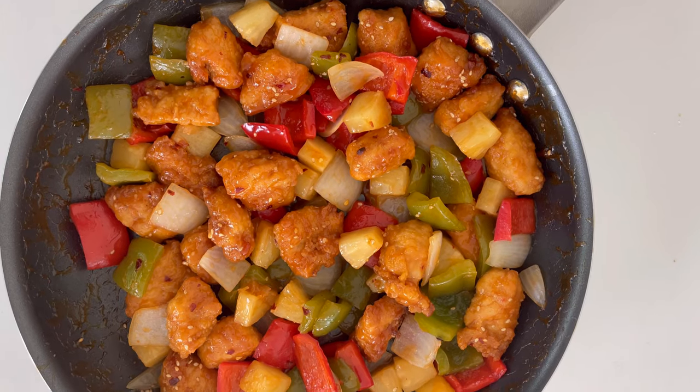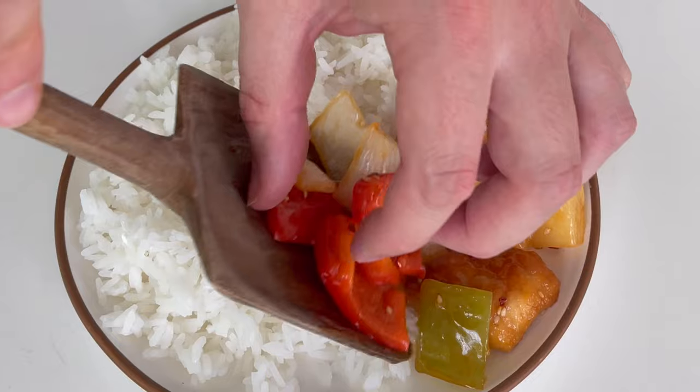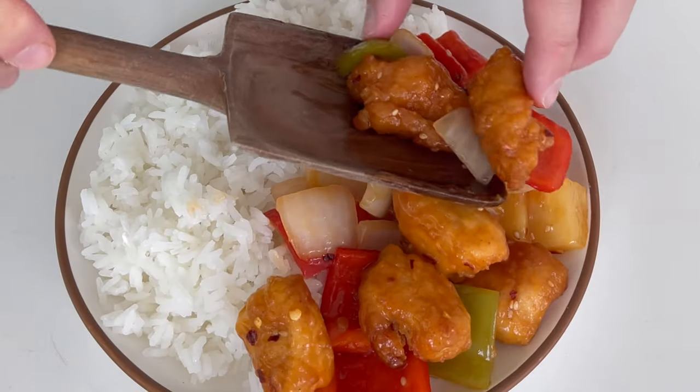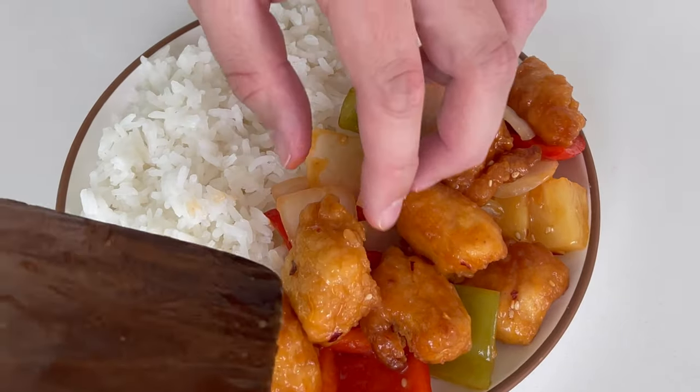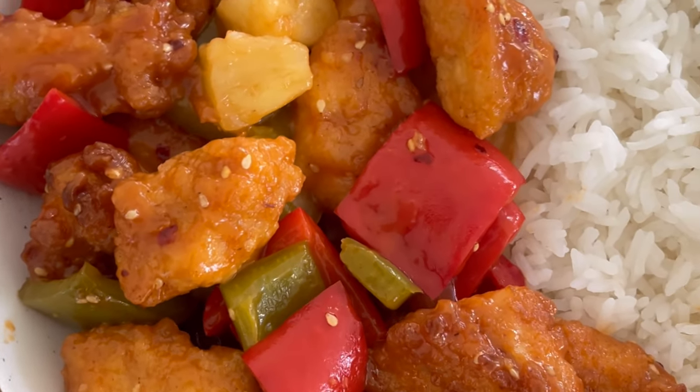You could also add toasted sesame seeds, then serve with rice or cauliflower rice. This recipe makes six servings of about six ounces each, with 200 calories, 15 grams of protein, 22 grams of carbs, and 6 grams of fat.